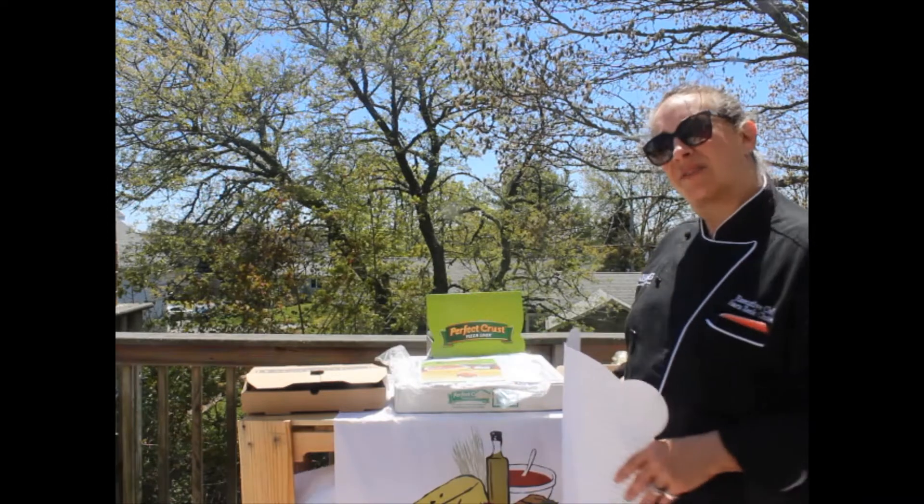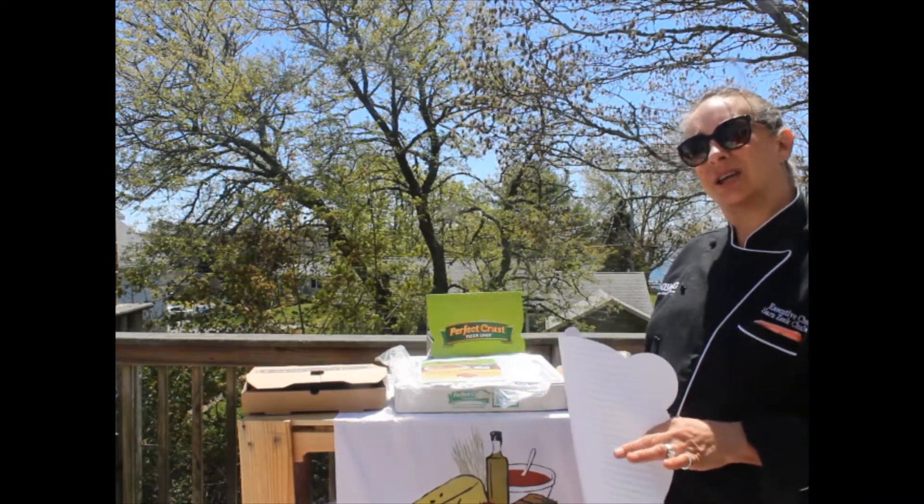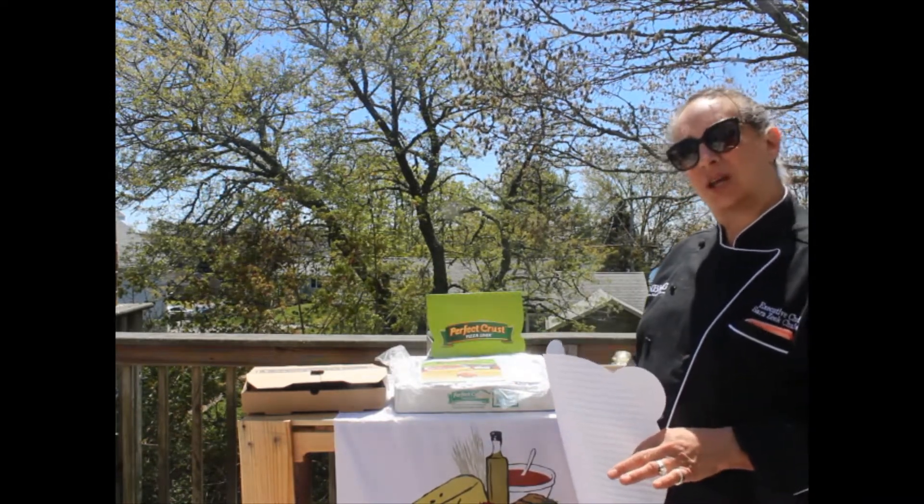So again, more than ever, it's really important to make your pie travel nicely and then look good when it gets to your customer.